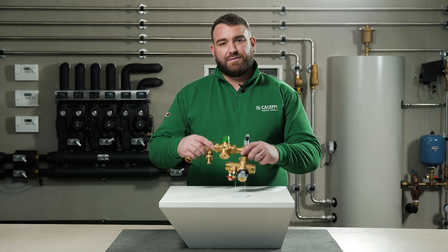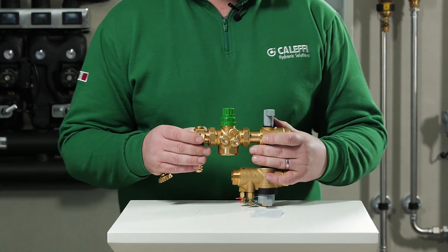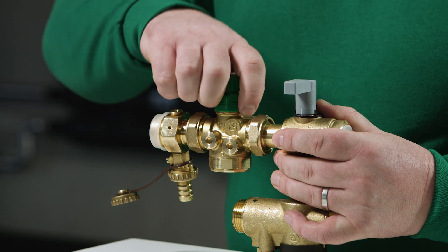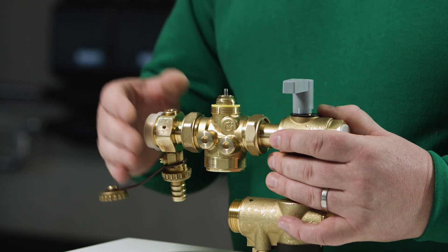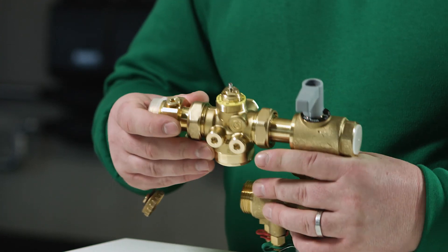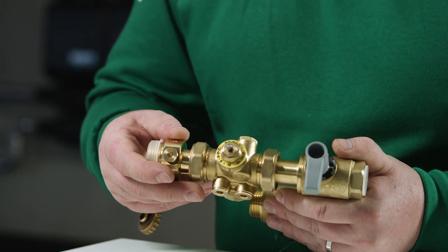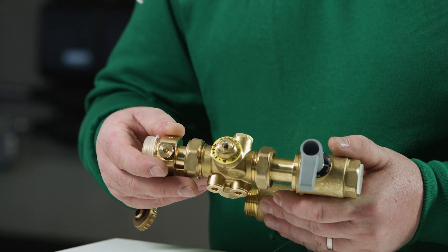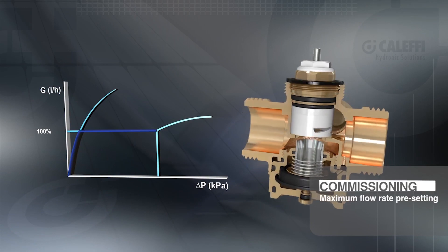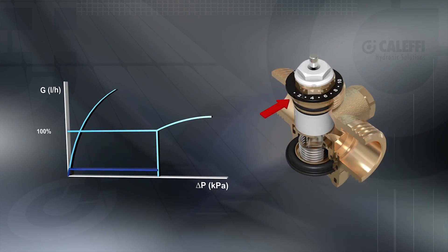Using the Flow-Matic PICV it is possible to set the maximum flow rate required for the terminal unit. This is achieved by unscrewing the plastic cap, which then gains access to the adjustment knob. This is adjusted using a hexagonal spanner. There is a scale from 2 to 10 on top of the valve, and each number indicates the desired flow rate through the terminal unit. Using the adjustment scale for indication we can now set the desired flow rate through the PICV.